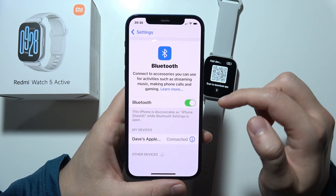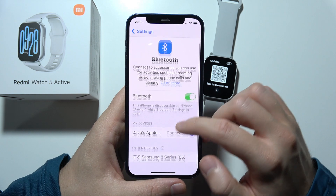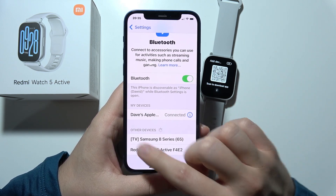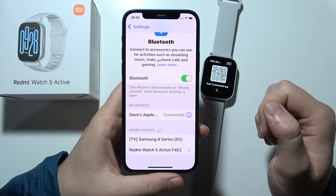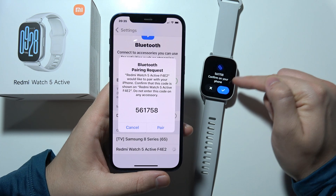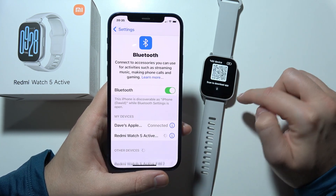Turn on Bluetooth and wait until the device appears under available devices. Select Redmi Watch 5 Active and accept the pairing request on both your iPhone and your watch.